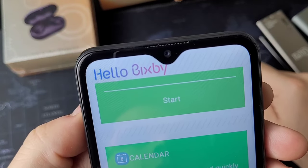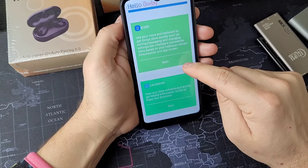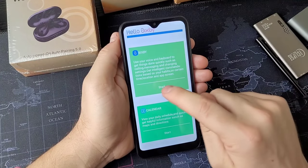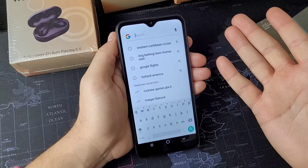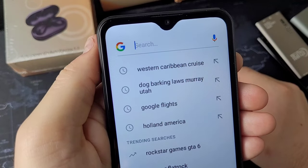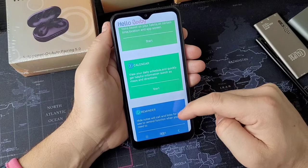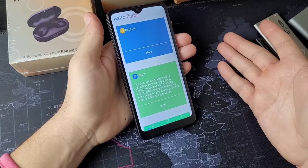Now let's talk about Bixby in this scam. The fake S23 Ultra supposedly has Bixby, and when you go to use it, you press start and it brings you to a new screen — which is just Google. I was never a fan of Bixby, but this phone tries to replicate it and they did a horrible job. It's like they're not even trying.